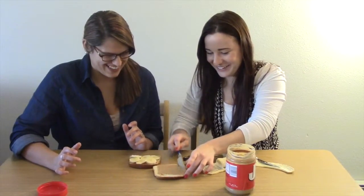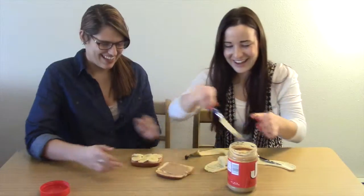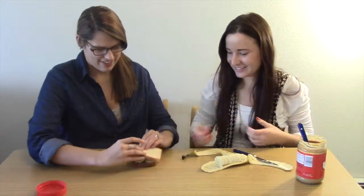That looks beautiful. And then you have a sandwich.